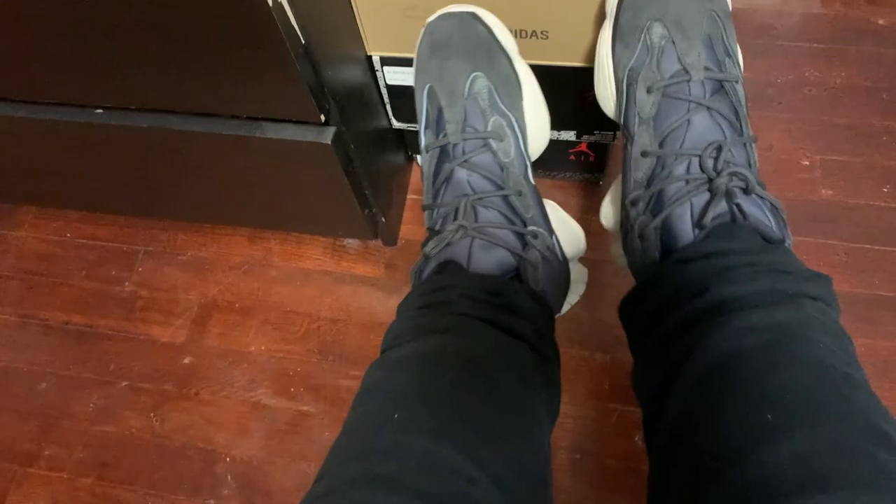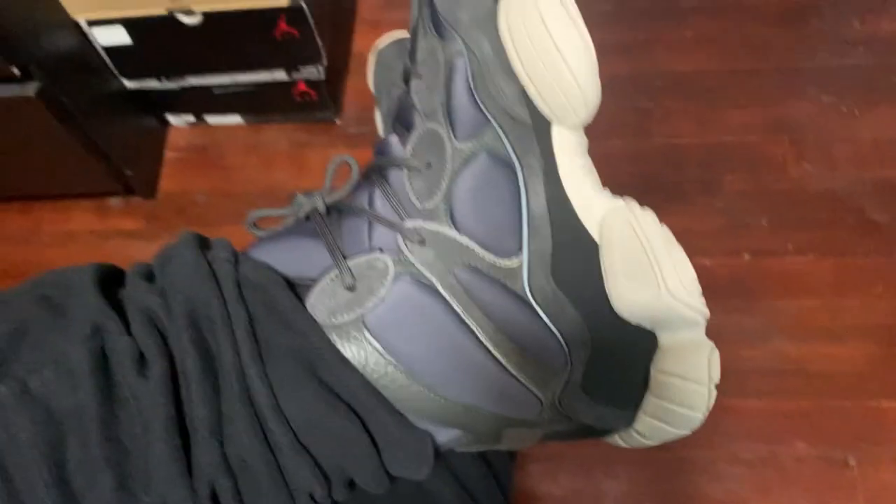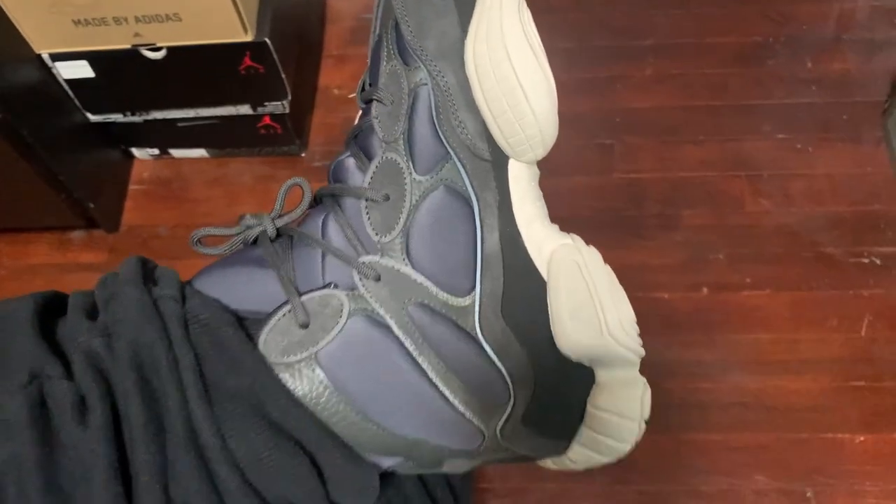They're really good — they look good. Again, I don't like the new colorway; I don't know how you would wear the new colorway. But just this pair looks amazing.